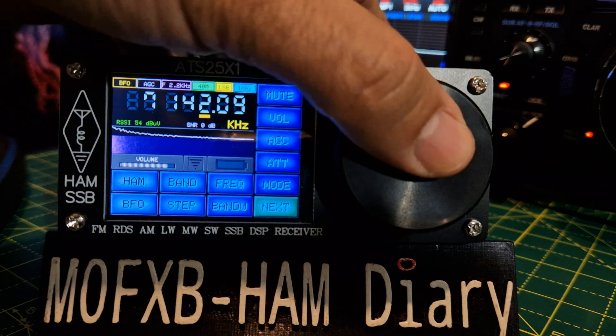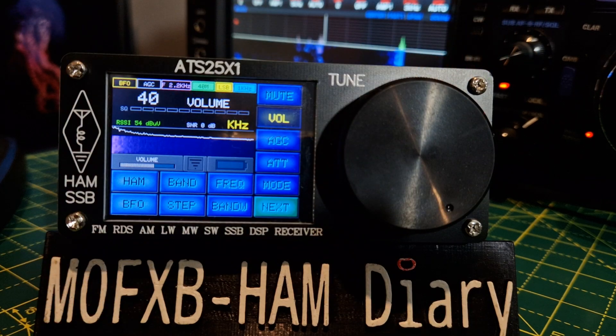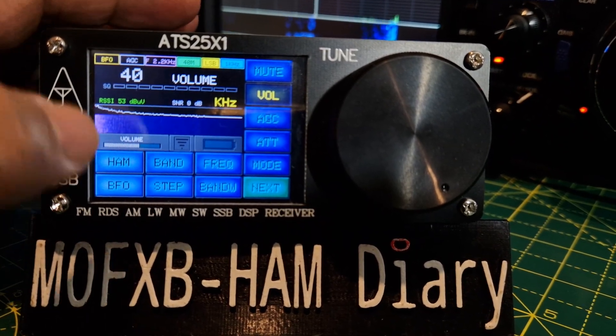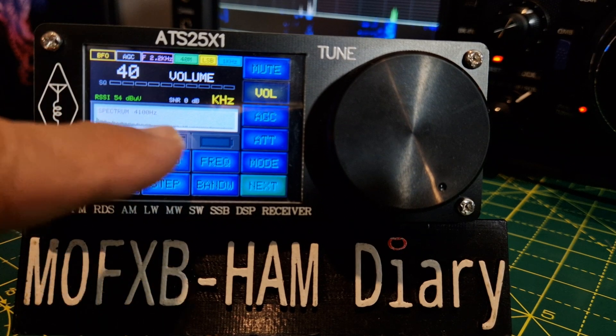I've noticed since the firmware update — the firmware update I did on this I had to pay for — it just improved the whole device, it just works a lot better because of it. It had quite a high-pitched whiny noise before. So if I tap here, look, we get a spectrum come up.